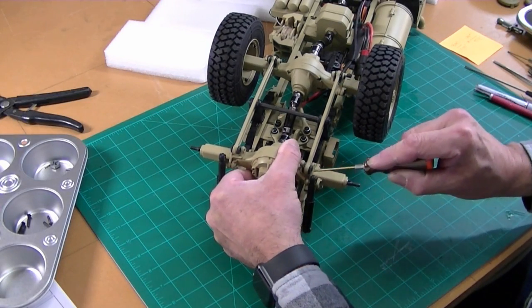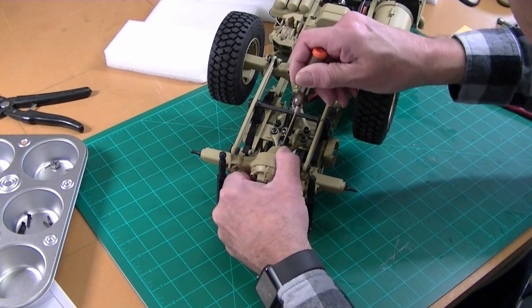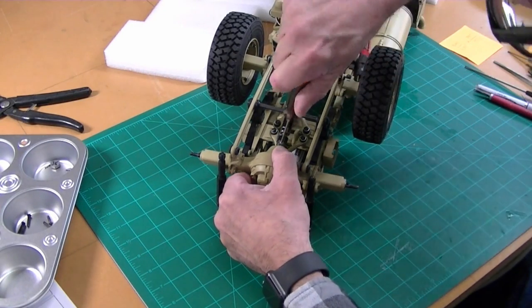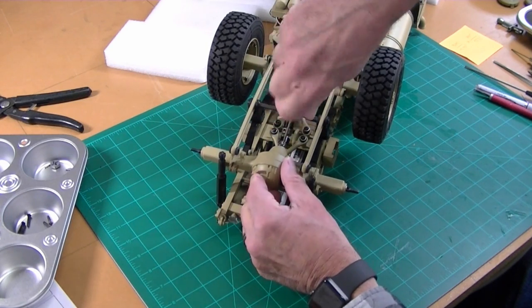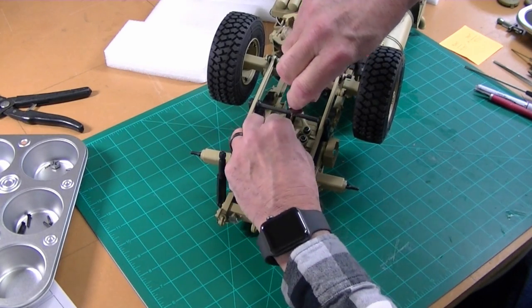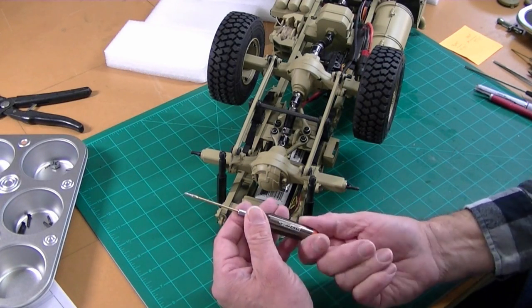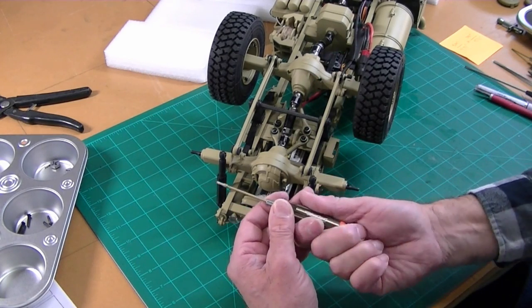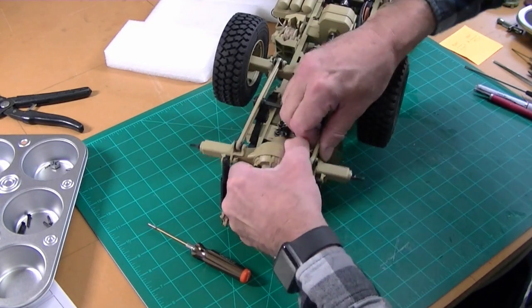I pulled the screw holding the shocks, the screw holding the torsion arms, and then the screw underneath that holds this fork assembly. The final piece is this pin-style screw that holds on the coupler — and that goes all the way through. I've got these really good hex wrenches and I couldn't believe how tight that was. I finally had to put a pair of vise grips on the handle to break it loose. So that's loose and this should all just come apart now.